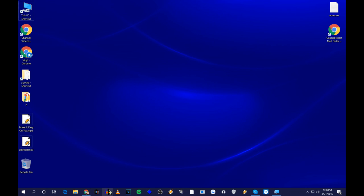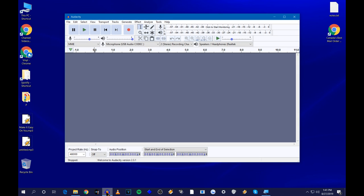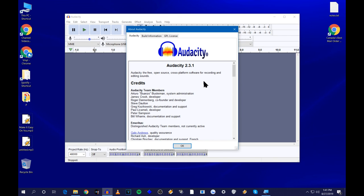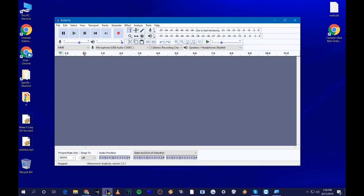Audacity is free — you can download it from the internet. It's a great audio recording program and it does an awesome job. I'll put a link in the description so you get it from the right place and don't catch a virus. Make sure you get the latest version — I'm running version 2.3.1. The latest version comes with the MP3 encoder and other encoders already built in. Older versions may have problems with codecs when you go to export your music files.